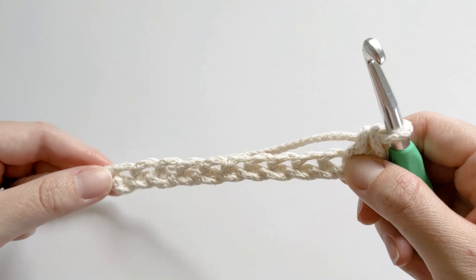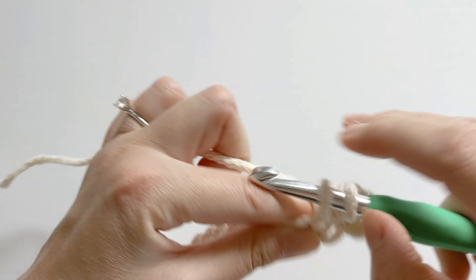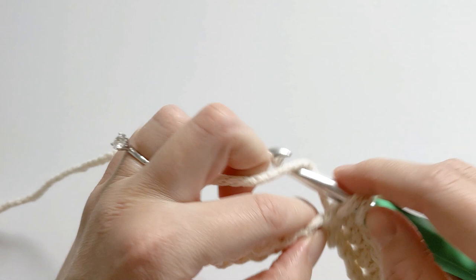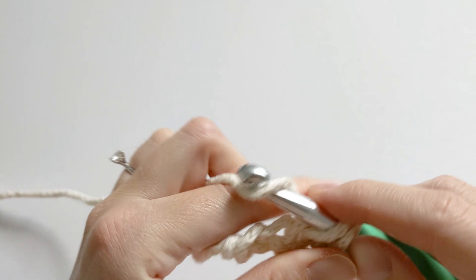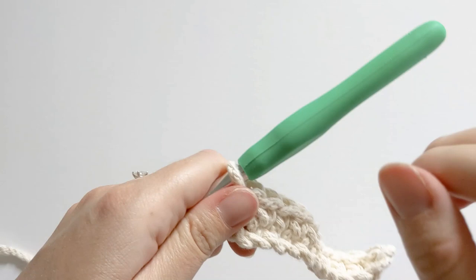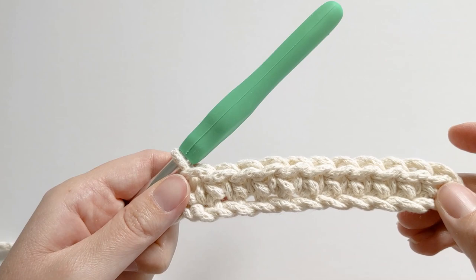Now you want to continue making single crochets all along the chain. Your first row will just be a simple row of single crochets. At the end you should have something like this — a series of single crochets. Let's go ahead and work rows two and three.